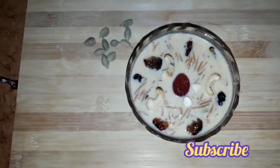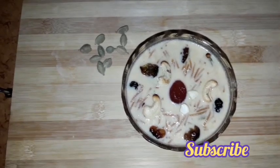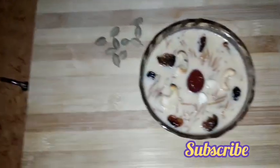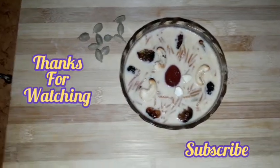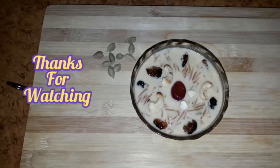Now we are ready for the pot. Please try this video and subscribe to my channel. Like and share this video. Thank you for watching. We will see you in the next video. Thank you.